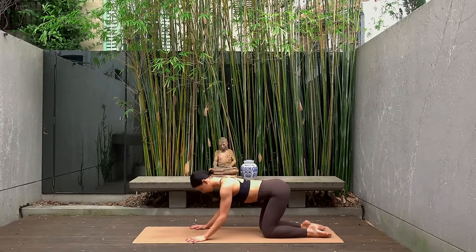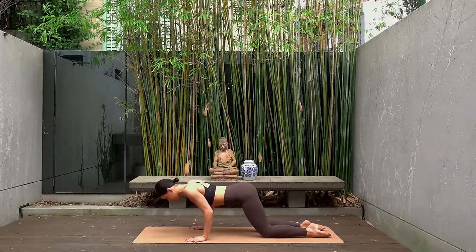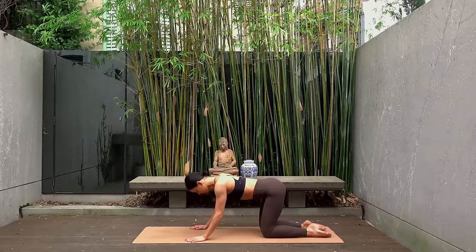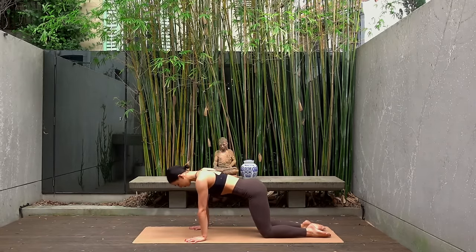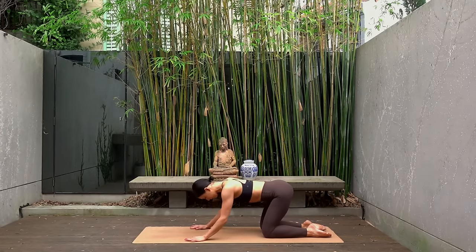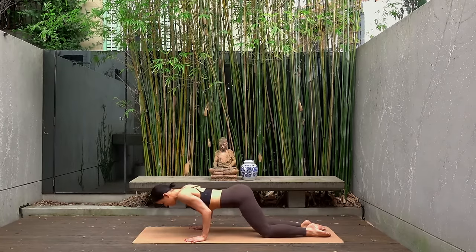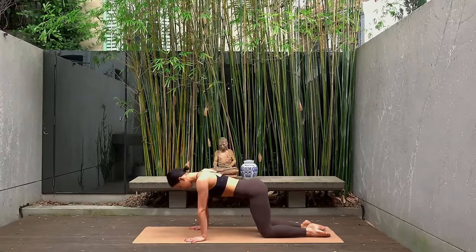On your inhale, bend your elbows down towards the mat, shift your weight forward — bringing your chest forward past your hands — and then press yourself up. So inhale as you lower your elbows, shift forward, and exhale press up. You're creating nice big circles with your arms, coming through a beautiful tricep position to really get those triceps burning. Let's do two more — inhale bend, shift forward, exhale press up.